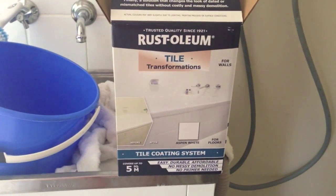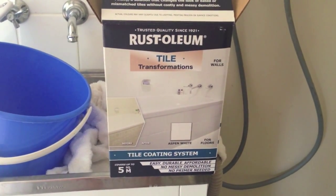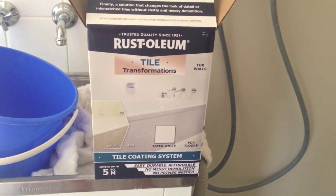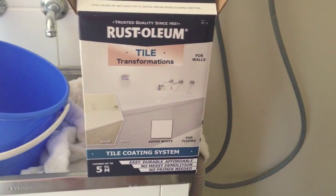So this is the tile paint we're using. It's the Rust-Oleum Tile Transformations and we've gone for Aspen White. It says you can use this for walls and floors, so hopefully it turns out okay. Apparently it's a textured finish — if you can see, it's a bit more like that. So hopefully it turns out okay.